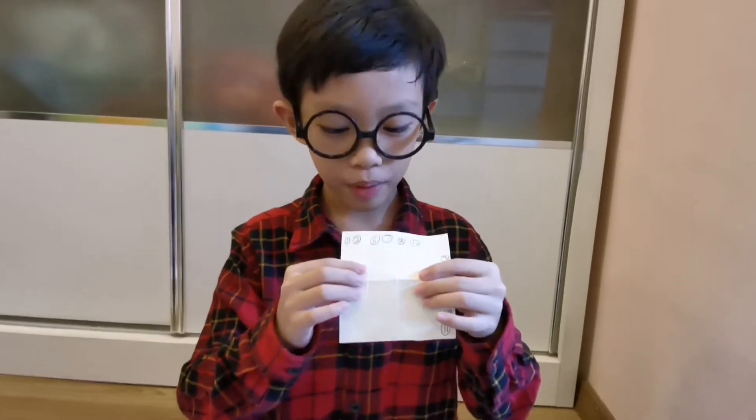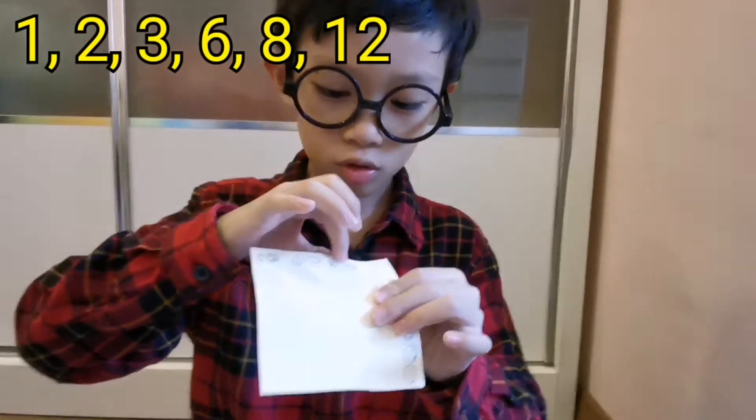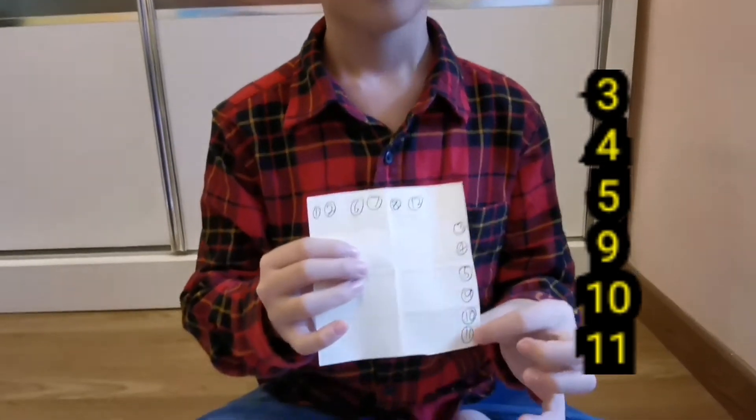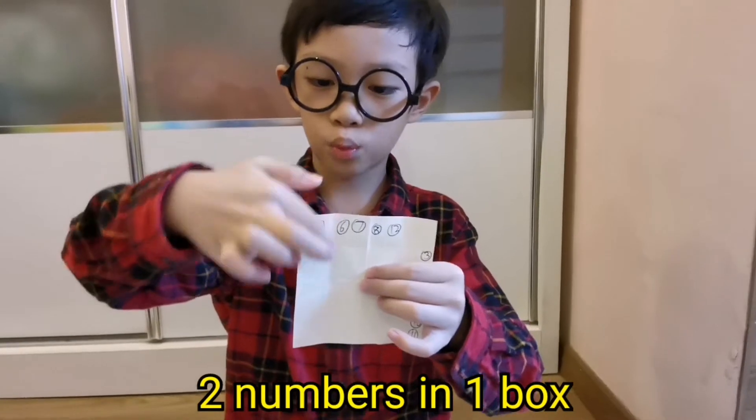Now, you need to turn the piece of paper around and write the numbers 1, 2, 6, 7, 8, 12 on the top and 3, 4, 5, 9, 10, 11 on this side. You need to write 2 numbers in 1 box.